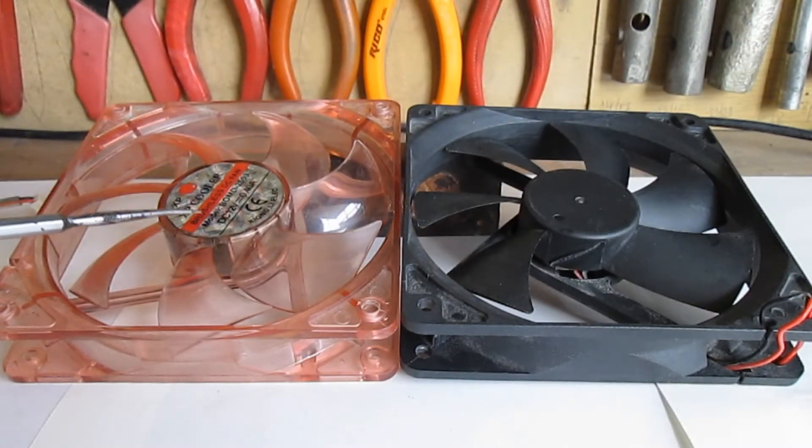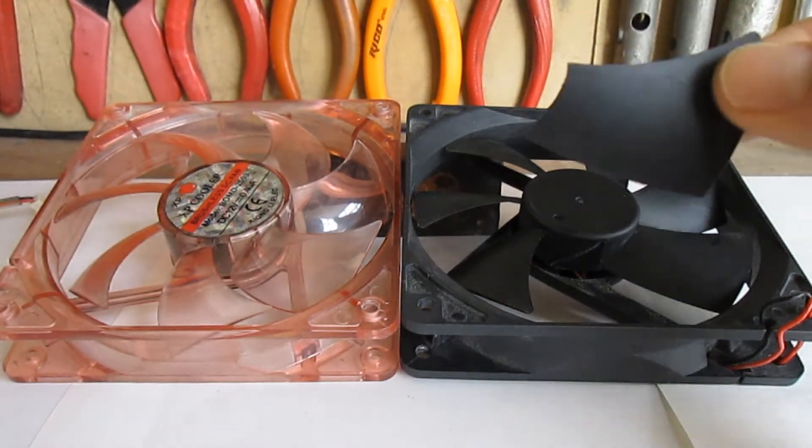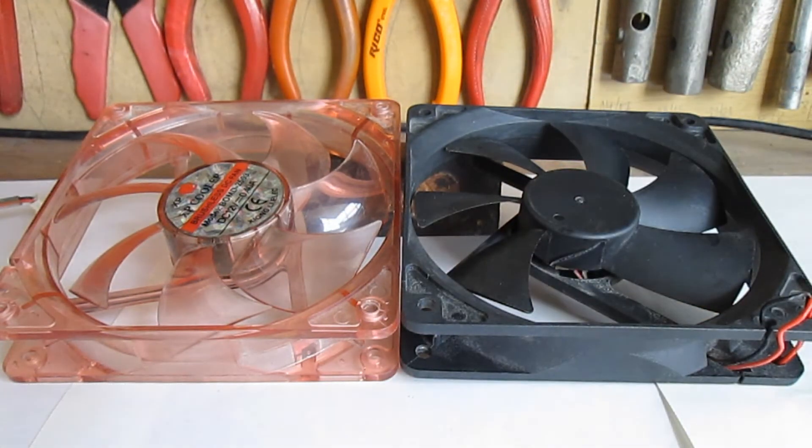These are our fans. This one has a burned-out stator, so it's going to be our donor fan. And this one has a broken fin, so it's going to be the receiver. Some of you may ask why not just glue the fin back — I have tried this before and each time the fin couldn't withstand the rotational forces of the fan and it eventually breaks off.